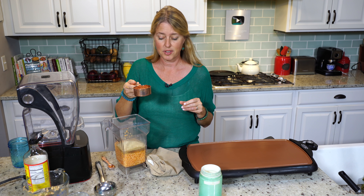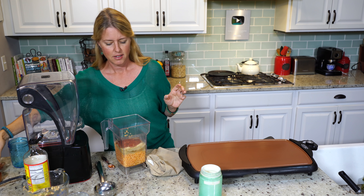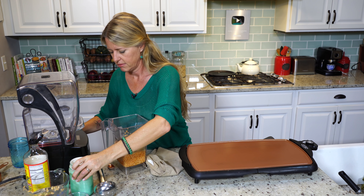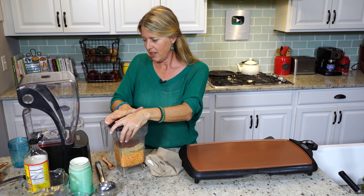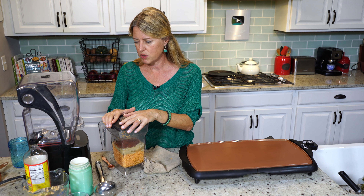That works great too. We have a half a cup of nutritional yeast, and a half a cup of salsa. You can use whatever salsa — whatever flavor, whatever favorite flavor you have, or if you like a real spicy salsa. This is a medium, just plain salsa.